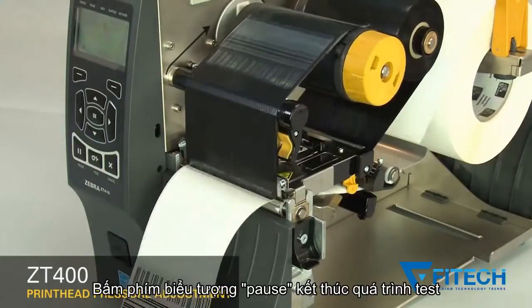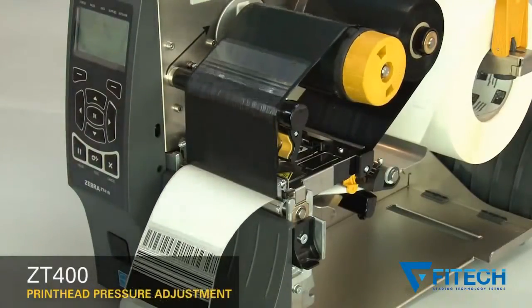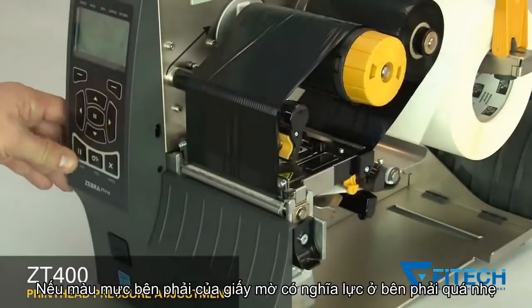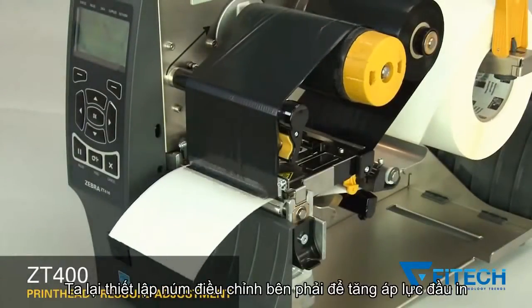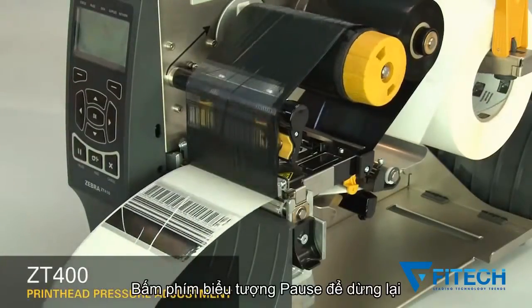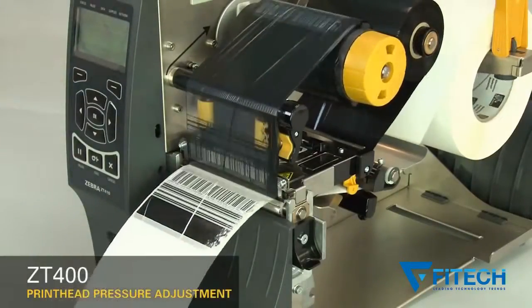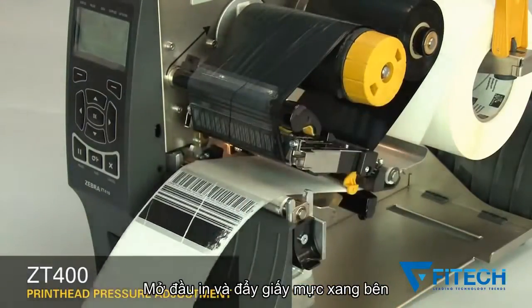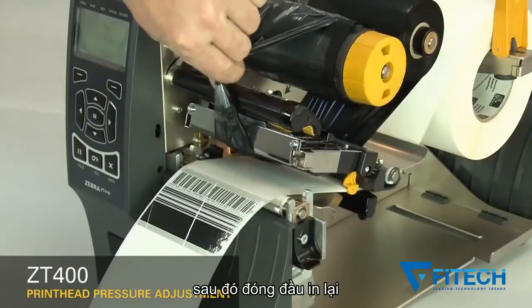Pause the printer. If the print on the right side of the label is too light, increase the outside dial setting. Pause the printer, open the print head and move the ribbon to the side, then close the print head.